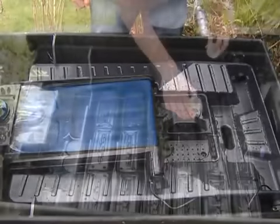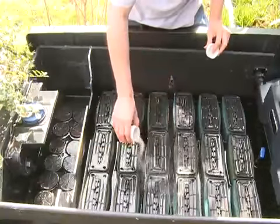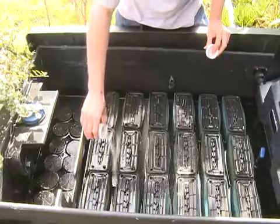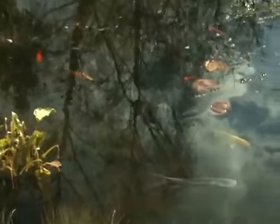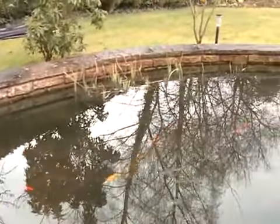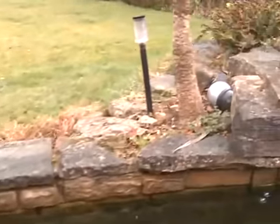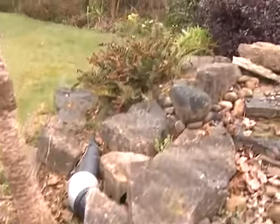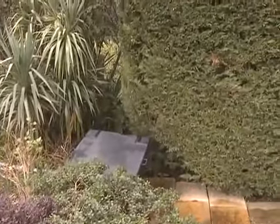If required, add a bacteria booster to the water in the filter box. The biological activity in the filter will take several weeks to reach its full biological effect, so this should be considered if the pond will contain fish. Always consult a qualified electrician when installing any electrical equipment in your garden, and remember to disconnect the power supply to any pond equipment before entering the water or performing any maintenance tasks on your pond and pond equipment.